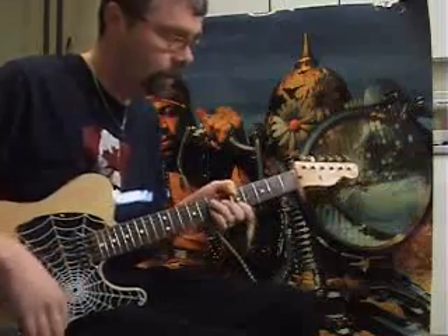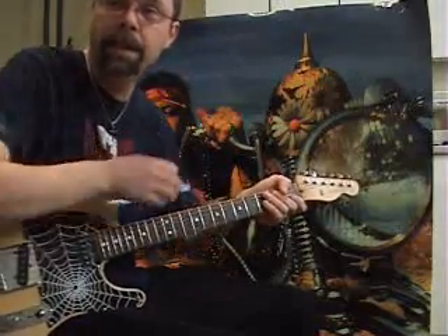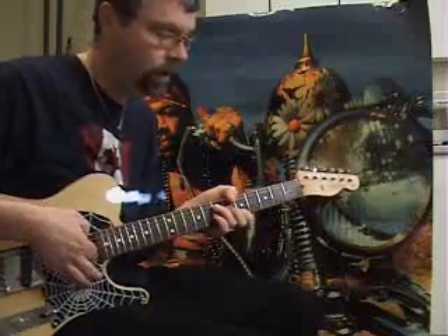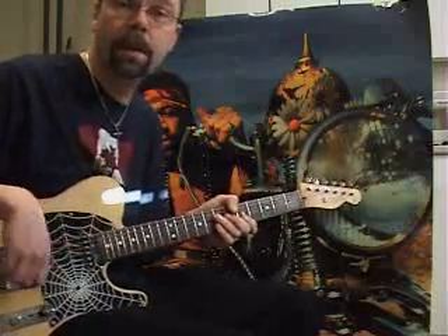I've never seen Jimmy play it, or actually heard him play it live, so I don't know how you would do it, but he would. I'll break it down in a few parts for you. I'd like to say thanks to Doc — he helped me with a few parts of the solo.